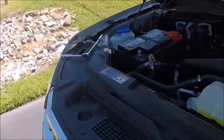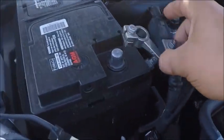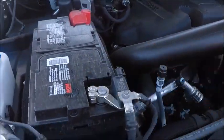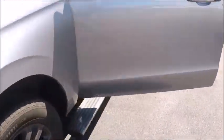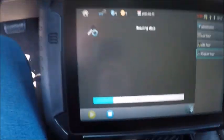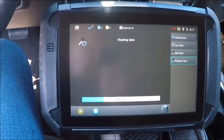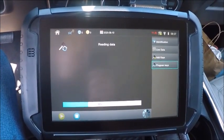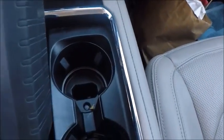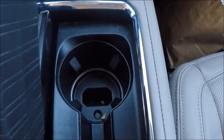We just took off the negative — don't hear anything, we're just going to hand tighten that real quick. It sounds like it's off. It looks like it's trying to read data right now. We've got our programming pocket, which is going to be in your front cup holder — we took this out so you can see.